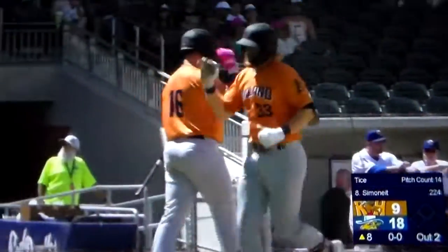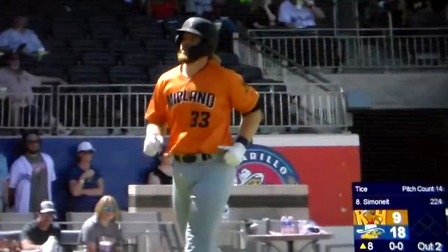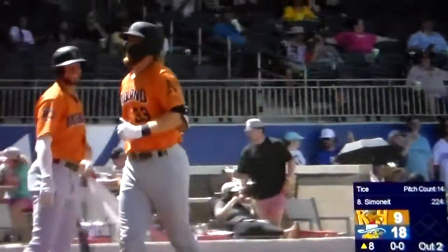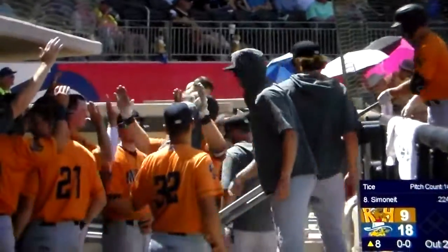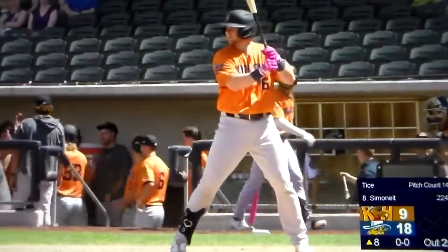Just teed off on that pitch, destroyed the center field, went straight over the batter's eye and got out faster than any ball I think that we've seen today. He has to have a lot of power to hit straightaway center on the line over the batter's eye.